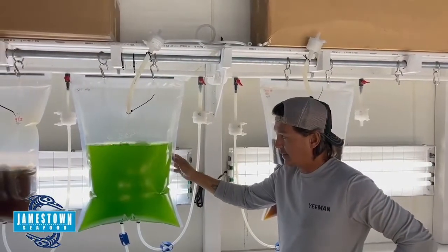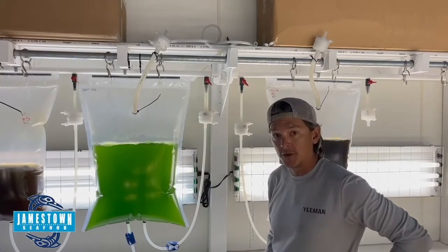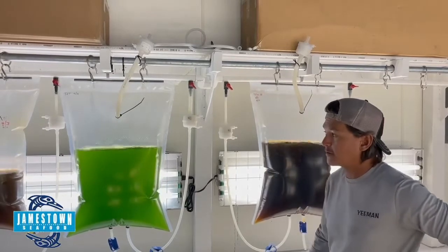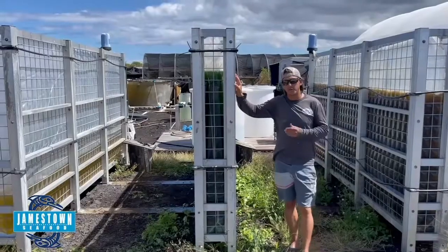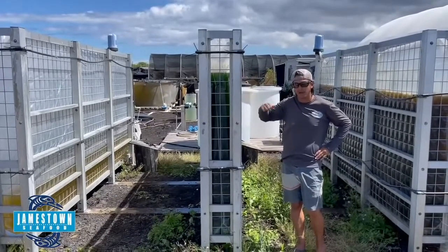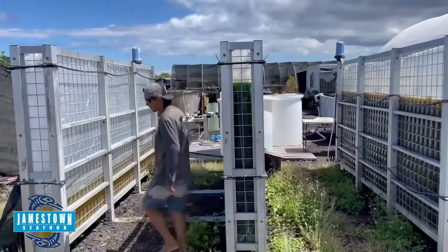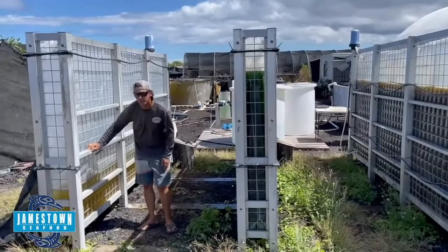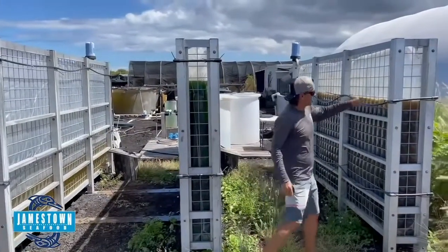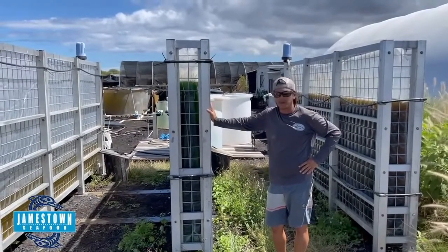This is a brand-new culture of Tetraselmis, and by the time it comes up to density next week, it'll almost look jet black in this bag. Primarily we use these to inoculate the 1,350-liter systems outdoors, but once we're done doing that, these bags can also be used to fill carboys or back-start other types of tanks we run on a day-to-day basis. Here's a more pulled-back view of our 1,350-liter bag systems. We usually get about four to six months out of each bag, and we like to inoculate them about a month apart from each other so we get a good spread when we have to change bags. If one goes down, we have two more operating. That rotation has become really an essential part of running our hatchery farm.